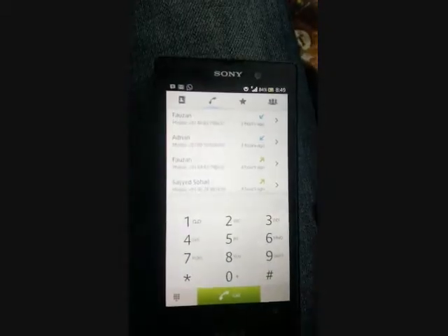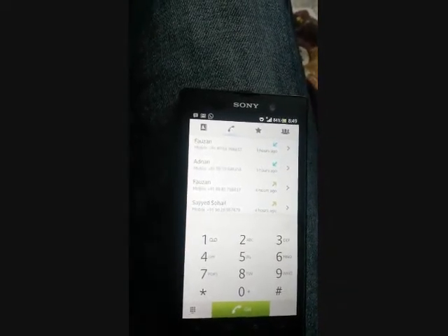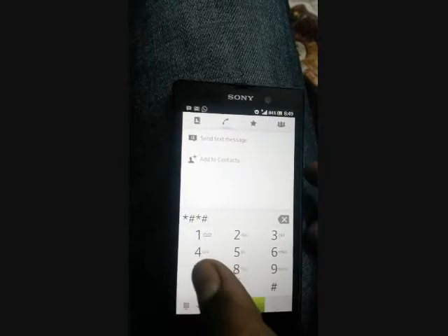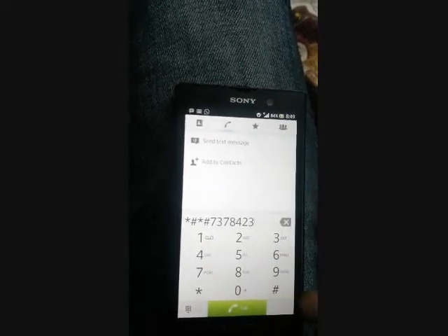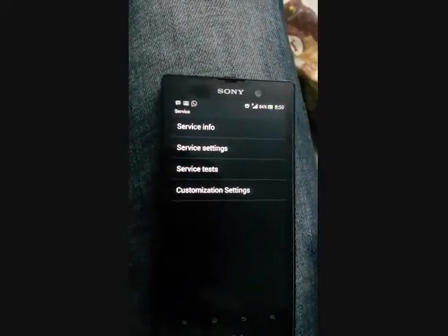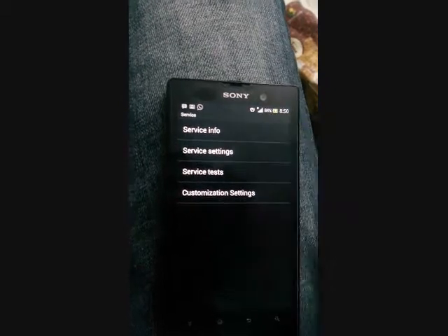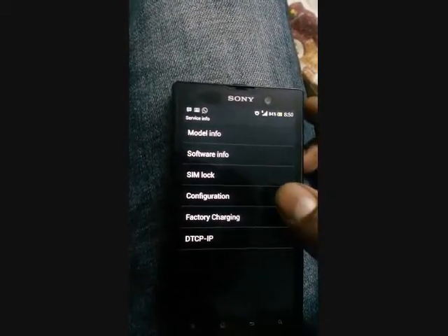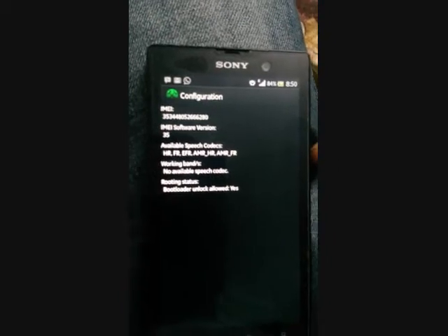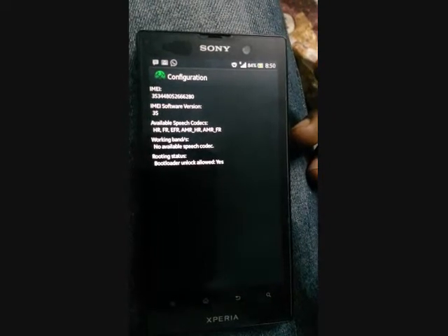The second step is to check if you can unlock the bootloader. Dial *#*#7378423#*#*. Then go to service info and configuration. Here you can see if 'bootloader unlock allowed' is set to yes. If it is yes, you can unlock the bootloader of the Xperia phones. If it is no, you cannot.